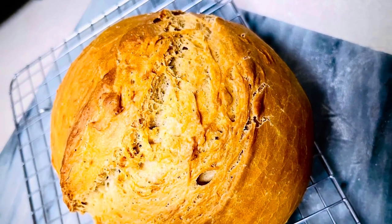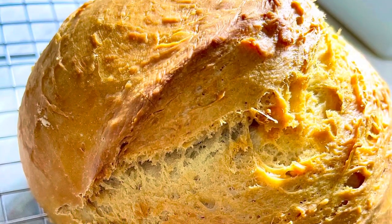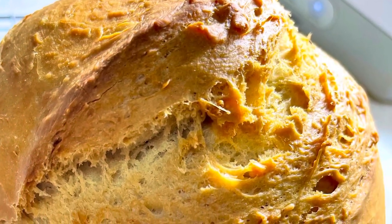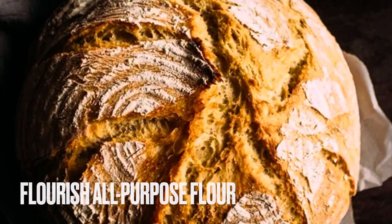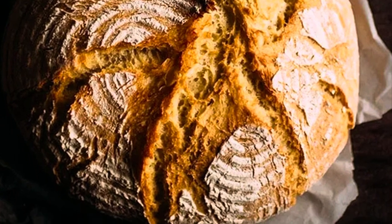Hello beautiful people, welcome or welcome back to my channel. It's Natasha, aka Wellness Diva Chronicles Keto. Today we're gonna do a special recipe — we're gonna do an artisan bread. This is not a fathead recipe and there are no eggs involved, so if you're interested in learning how to make this traditional style artisan bread, just keep watching.